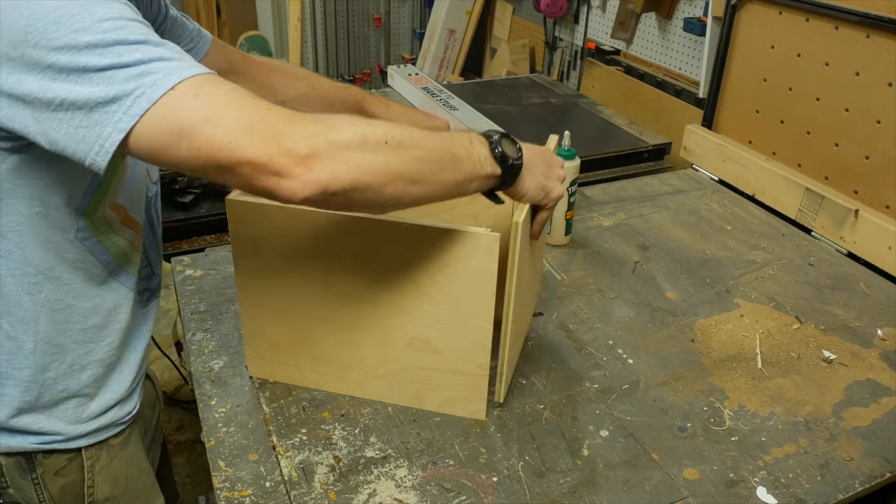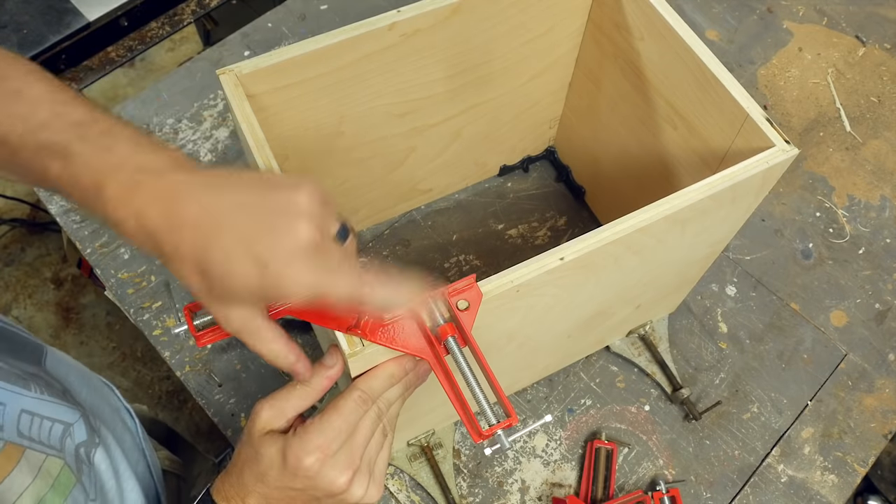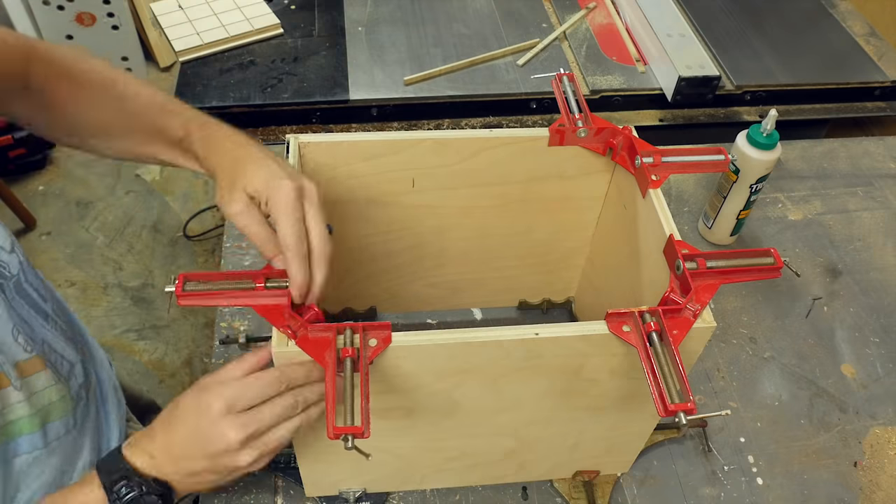I added some glue to all the rabbets, fit the box together, and then used some corner clamps to make sure that everything was held in place at 90 degrees while the glue dried.